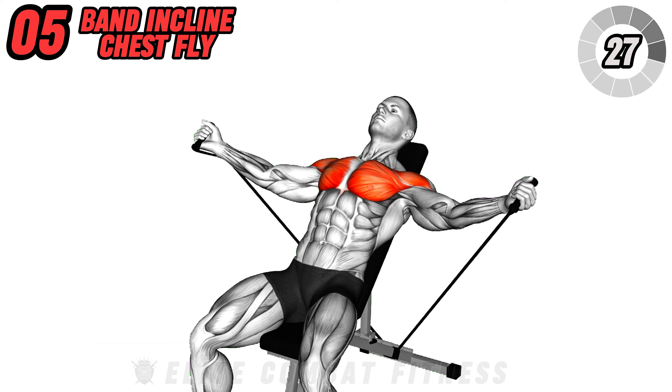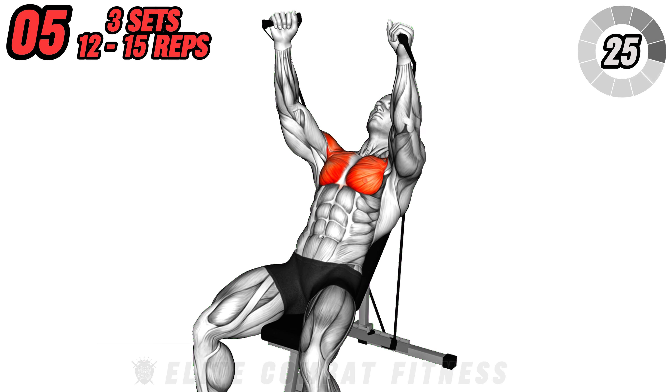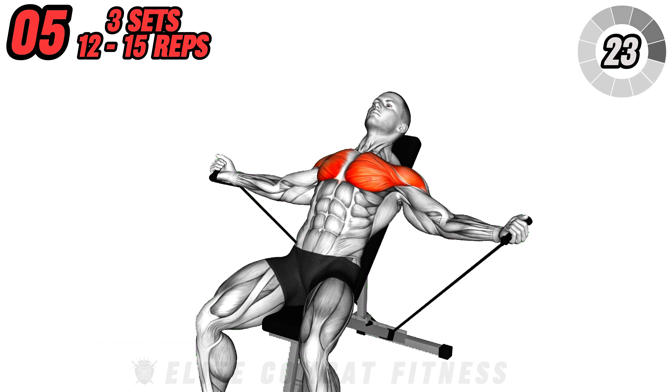Avoid arching your back. Slowly return to the starting position and repeat. Aim for three sets of 12 to 15 repetitions.